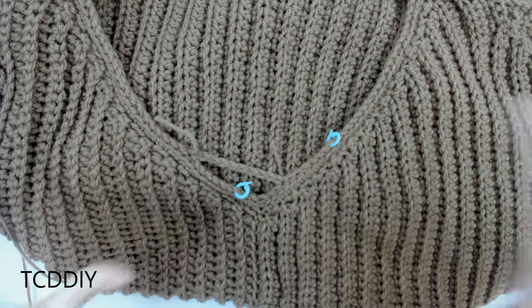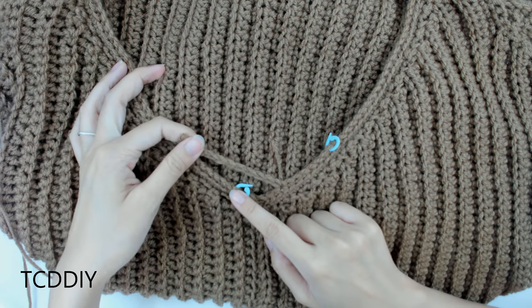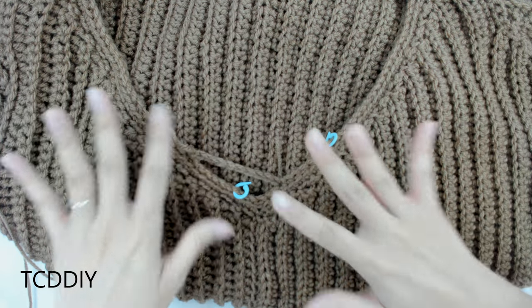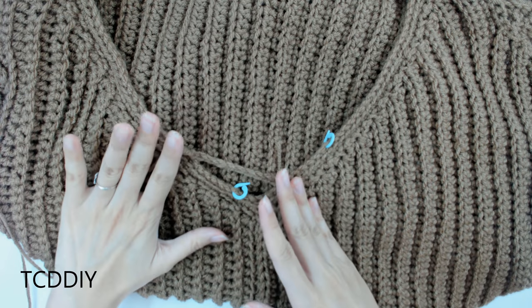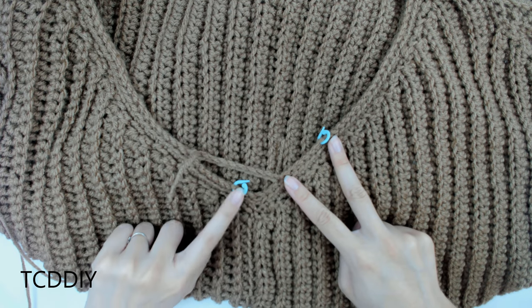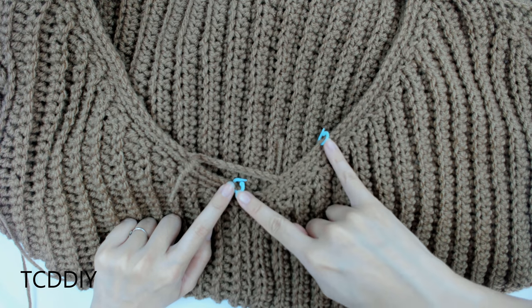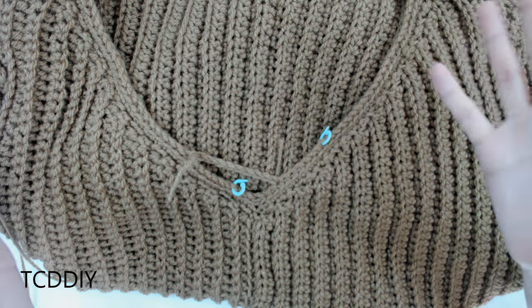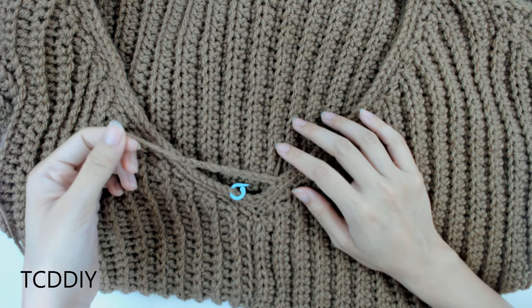We're all finished with our side detail. This next part is optional: go in with a chain that goes across the v-neck to give it a little something extra and match the side detail. Pick two points on each side, make a chain from one point across to the next, making sure it's taut so it doesn't wrinkle when worn. Once you have that, you're pretty much all done — the only thing left is to weave in all of your ends.